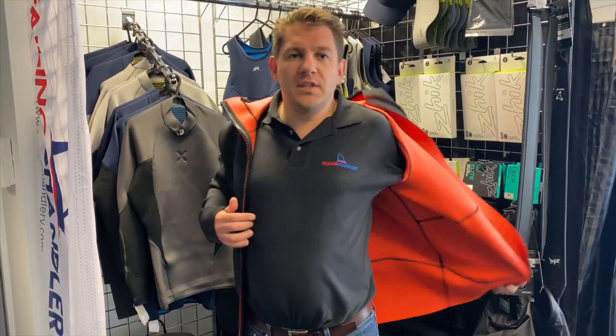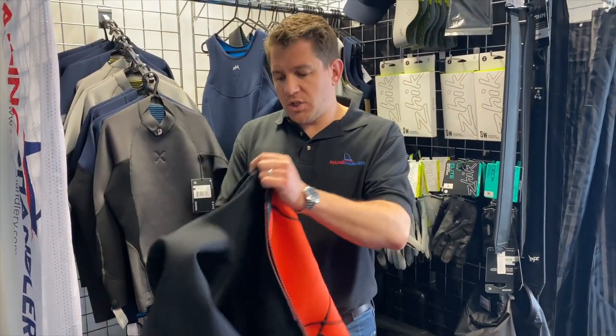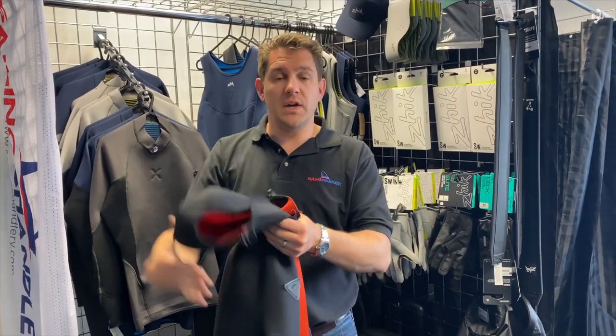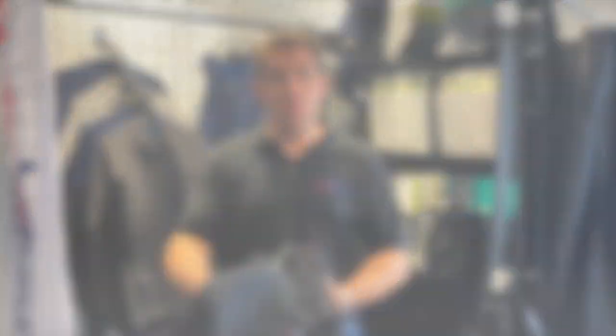This is the Zyke neoprene jacket, available from sailingchinery.com. If you've got any questions about this product or any of the other Zyke products we sell, please get in touch with our friendly team — we're happy to help. Thanks for watching.